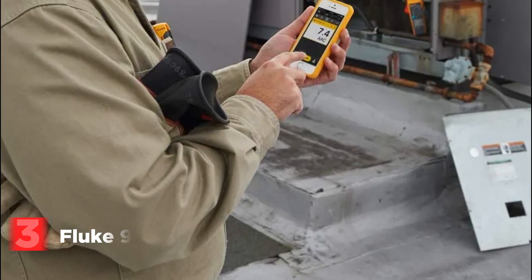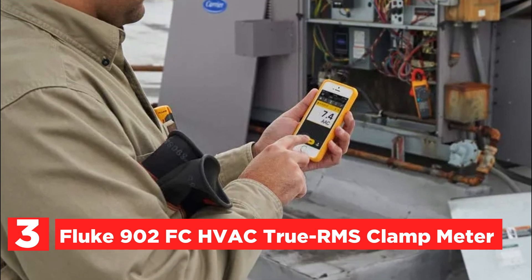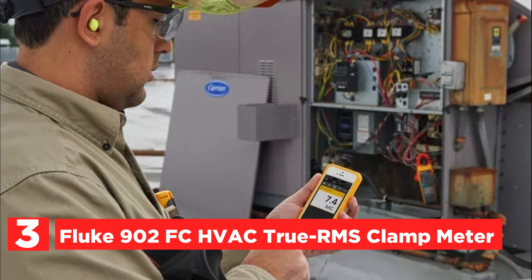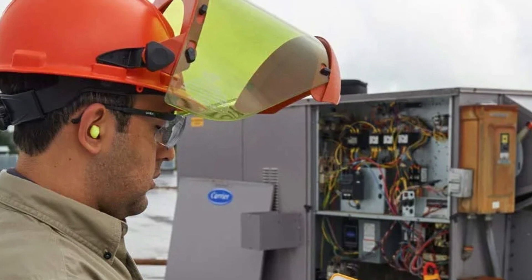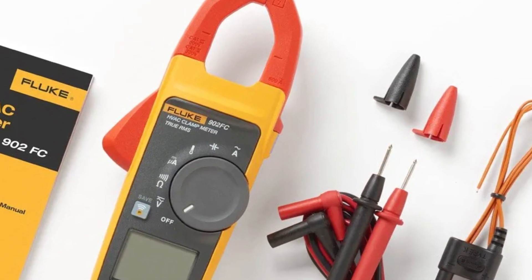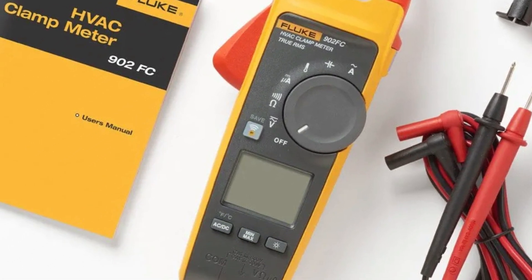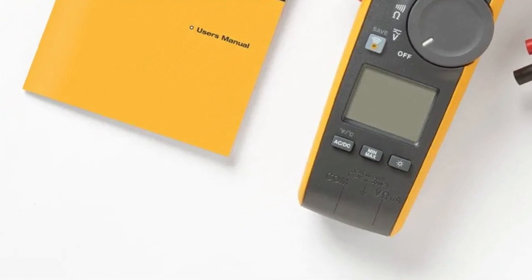Item number 3 is the Fluke 902 FC HVAC True RMS Clamp Meter. A Fluke Connect-enabled wireless meter that improves the efficiency of HVAC technicians working in the field. The dual-rated 600V CAT4/300V meter is able to perform vital measurements for HVAC systems like microamps to test sensors for pilot lights, as well as resistances of as high as 60 kOhm, AC current, AC/DC voltage, capacitance, and contact temperature.